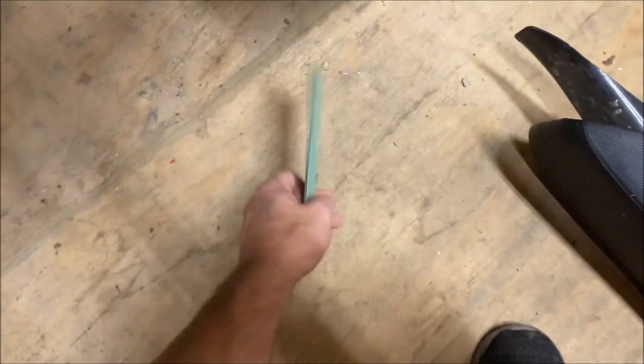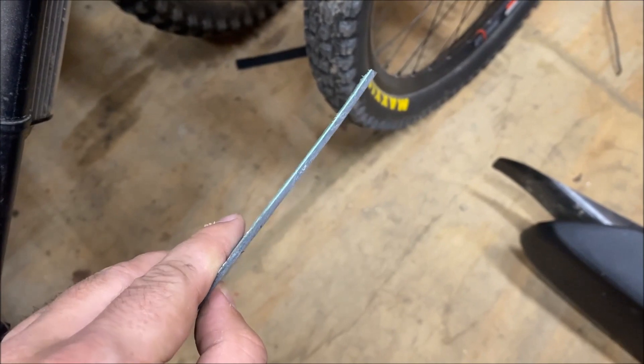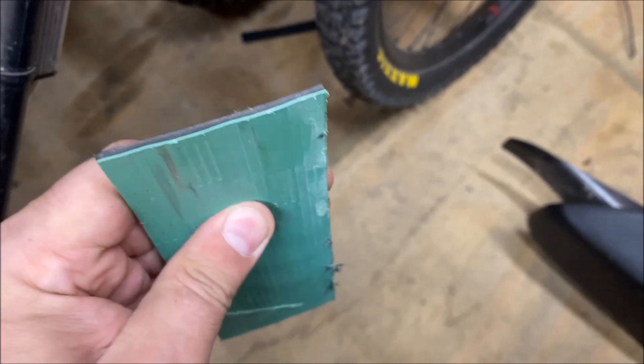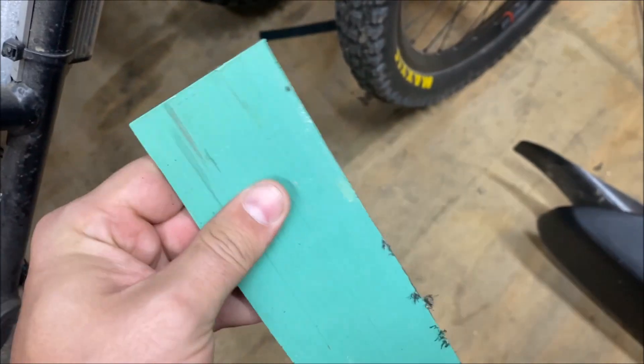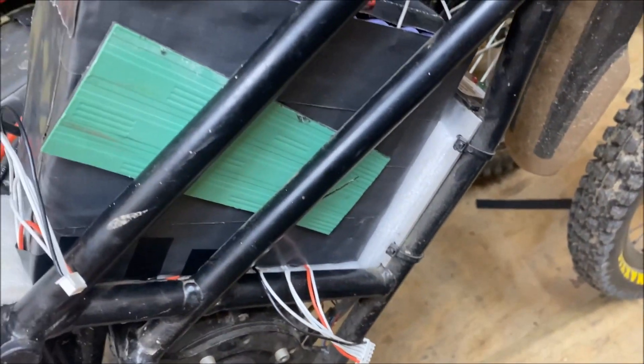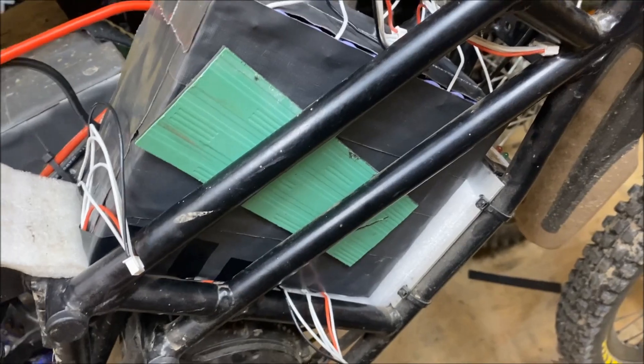I usually use some type of plastic like this — I'll cut it to size and tape it on the outside of the pack to give the cells some protection. Then I'll probably duct tape over the whole thing with some Gorilla tape and put it back in nice and snug. You can see I can slide this in the frame rails, so that's about what I can do on each side to protect this battery pack.